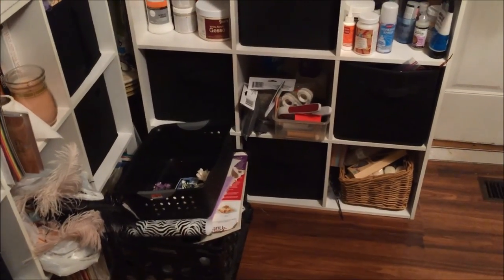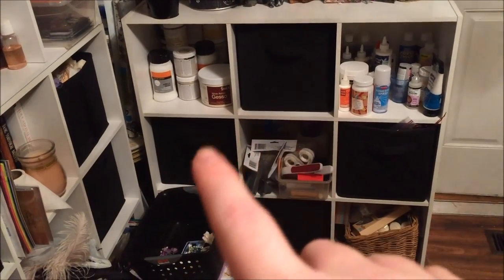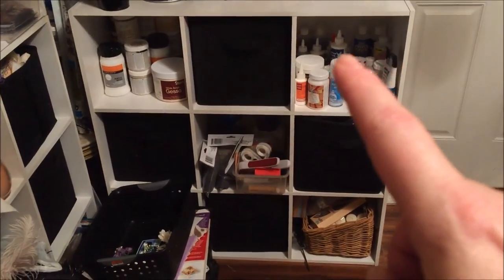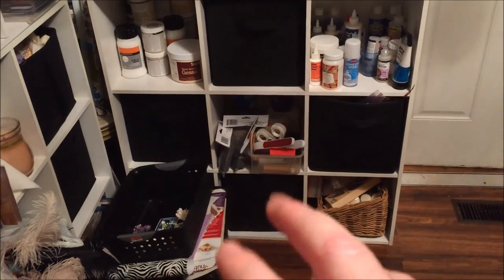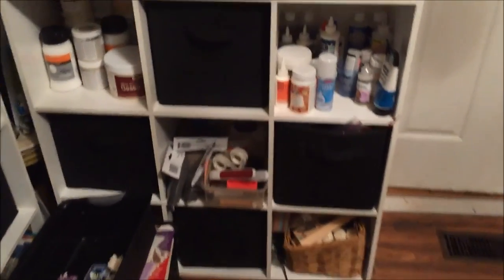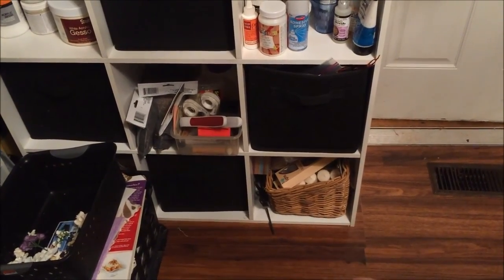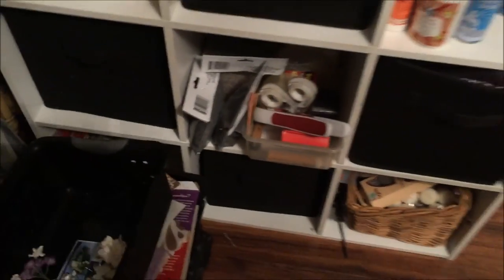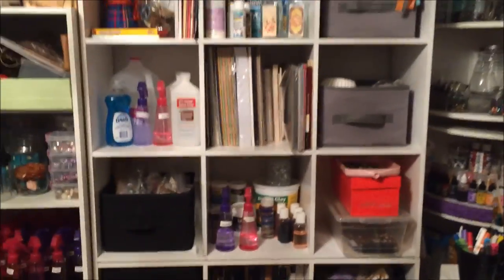I have all of my gesso and chalk paints. These two bins right here have Christmas embellishments, decorations and things. All of my glues are here, all of my weird tapes, decorative sand and things like that. This box also has some Christmas in it, and down here I have a bunch of votive candles, some clamps and different weird stuff. In this box is tissue paper and packaging paper. I'm still in the process of labeling everything.